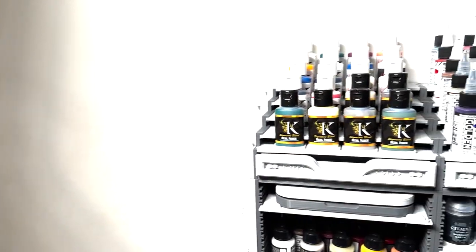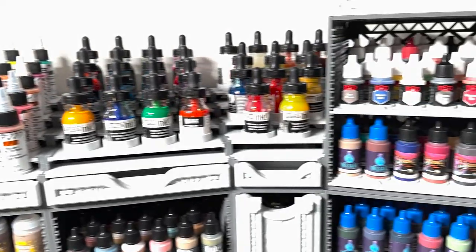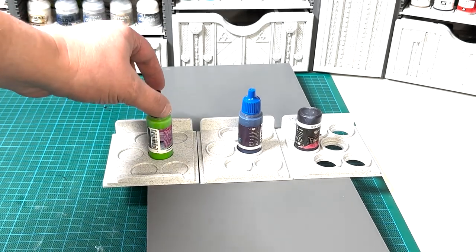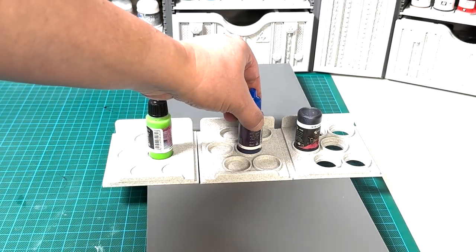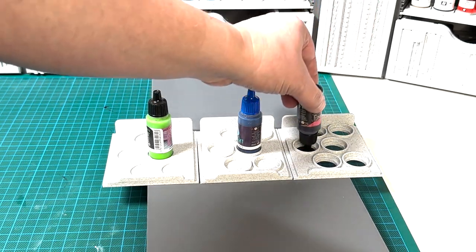The stairs module also has dedicated steps for each brand, with many references available. We listened to our followers and introduced in this version three ways to rack your paint: either a simple shape, or a lipped shape, or a punched hole that allows you to store your bottles upside down.